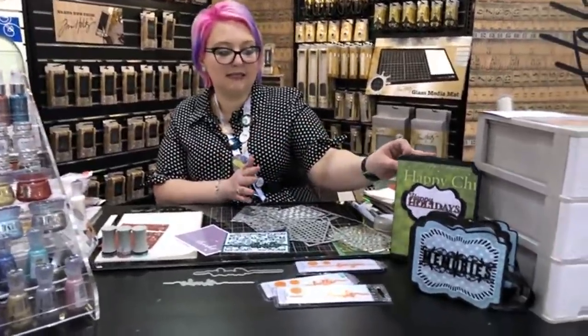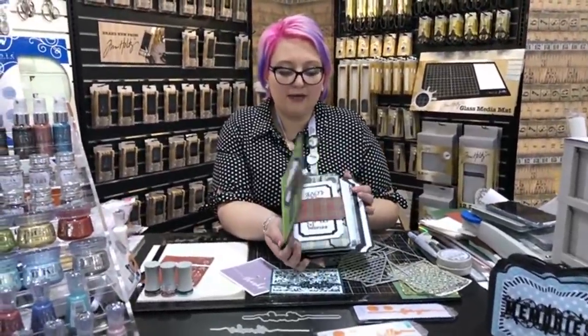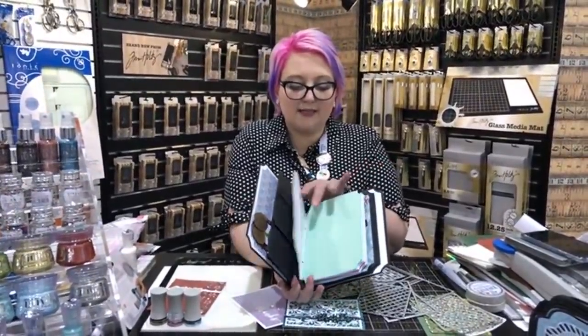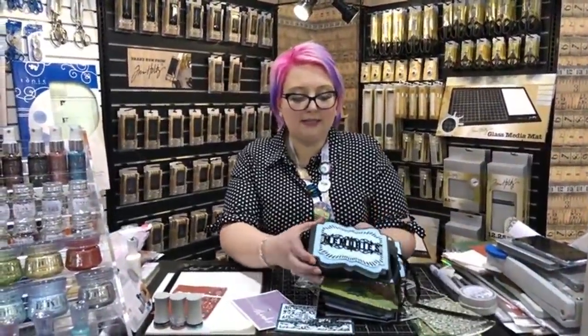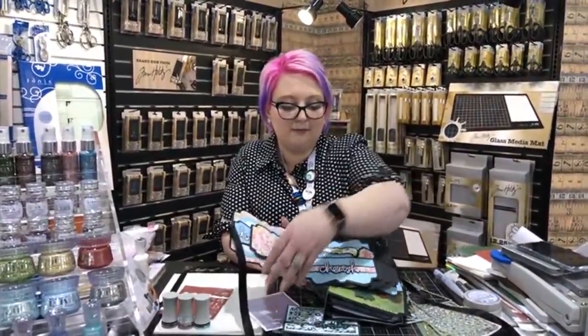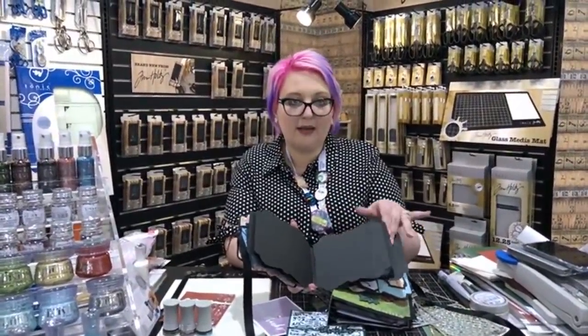We also have some memory books in two different sizes - these are really customizable. We have the base builder and you can add as many pages as you'd like. The dies come in here and you buy the files that are linked - add in as many different pages as you want. We have another memory book as well that comes in a variety of different die sizes. You can see how the design team embellished it - you can add different amounts and sizes of pages depending on the occasion: Christmas books, December journals, new baby journals, all those kinds of things.